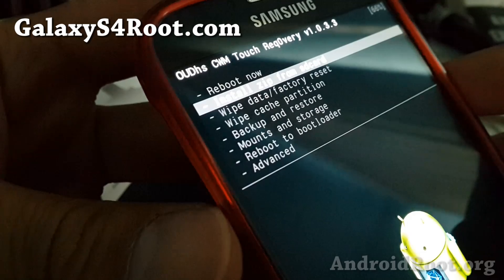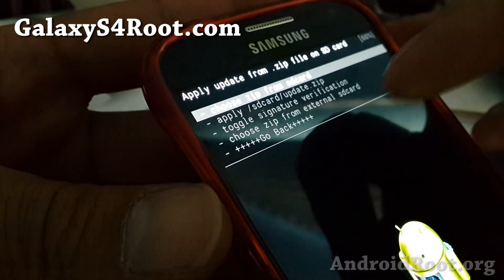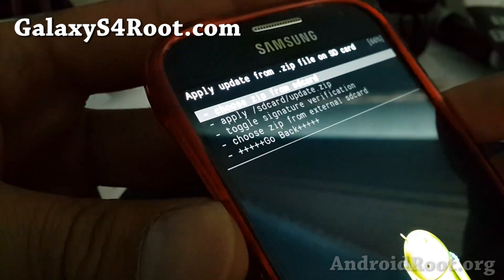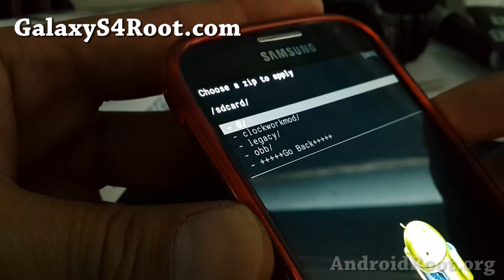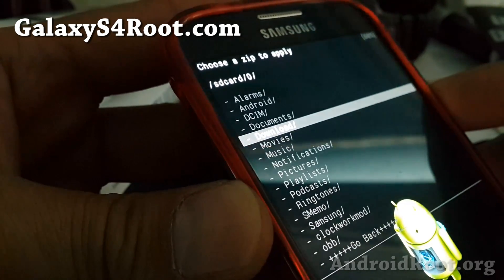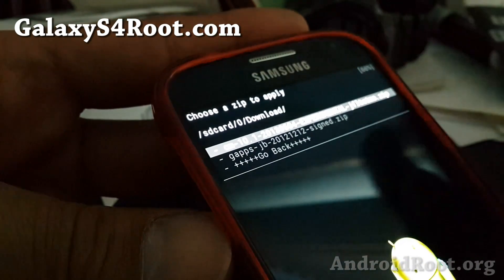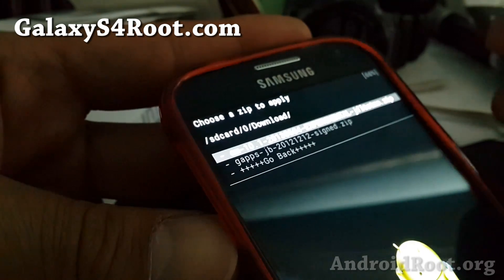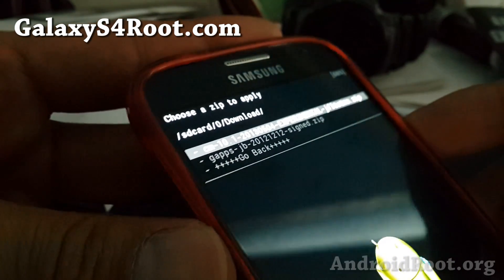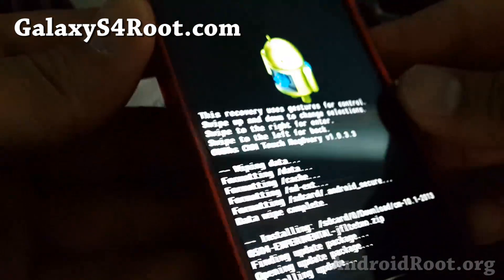Next, what you want to do is go ahead and install zip from SD card. Depending on whether you downloaded it to your internal storage or copied it to your external SD card, choose the appropriate option. I've downloaded it straight to my phone, so I'm going to go to install zip from SD card and choose the downloads folder. I'm going to find my ROM zip file for CM10.1. Make sure you're installing the correct version of the ROM for your phone model — make sure it's compatible, otherwise you can break your phone. I'm going to choose the CM10.1 made for my T-Mobile and say yes.